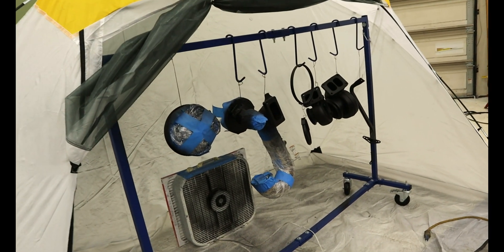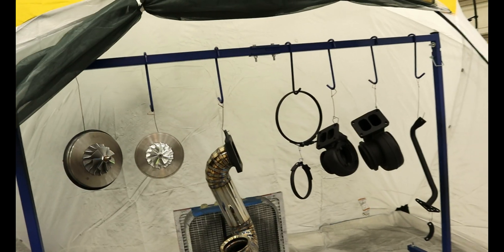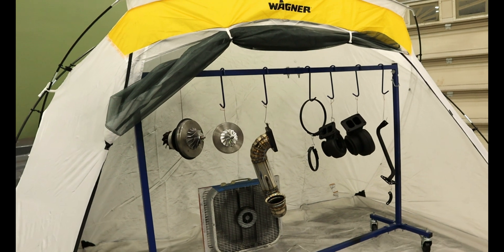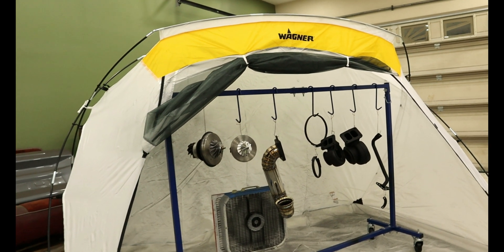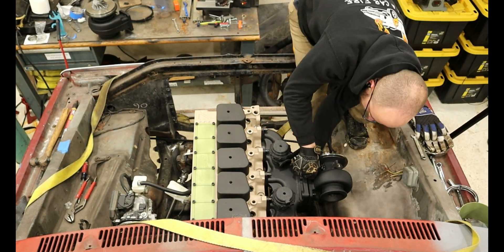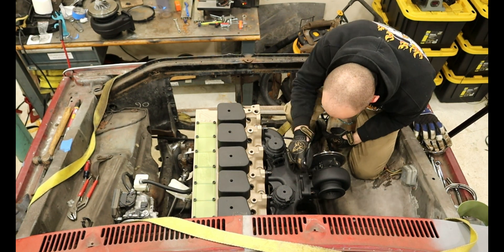It turns out I'm a much better fabricator than I am a painter. My mask is all scratched up and I can't wear my glasses, so I wasn't able to see well, which didn't help with total coverage. I ended up with a few runs, but nothing that can't be touched up. Despite needing touch-ups, I installed them back onto the engine to see what it all looks like. I also wanted to get this video out to you all as I will touch it up off camera.